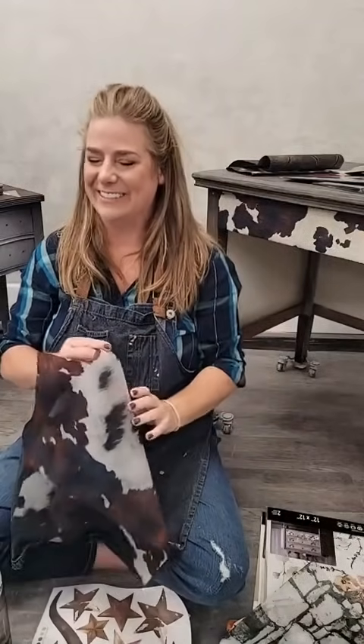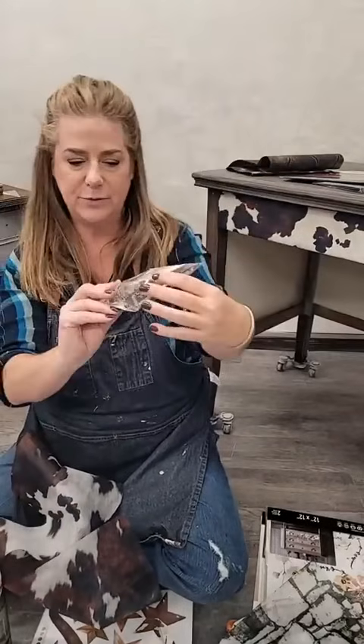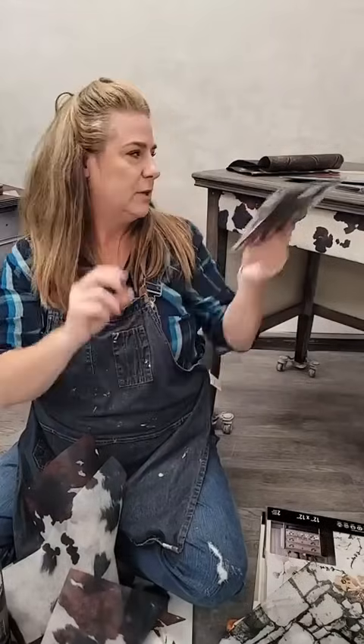I'm going to pop off now because there are more lives coming after me. There are also new transfer designs from Kasha and some really cute hardware — French provincial poles. These are all available at your Redesign with Prima retailers. Thank you so much to Redesign for having me on today. I'll get these projects finished up and there will be full tutorials on my YouTube channel — check out Brush by Brandy on YouTube. Have a great day!